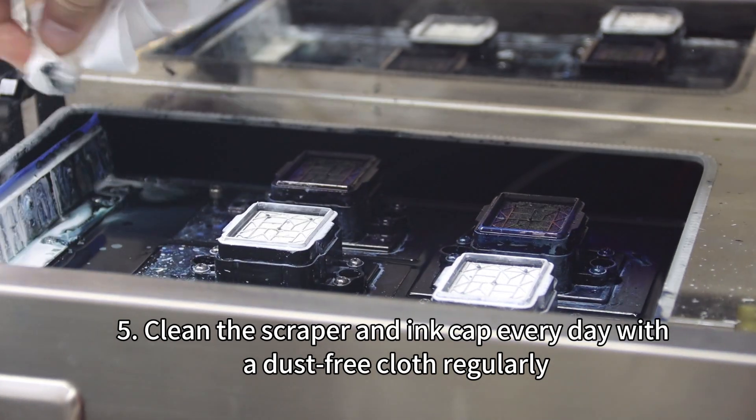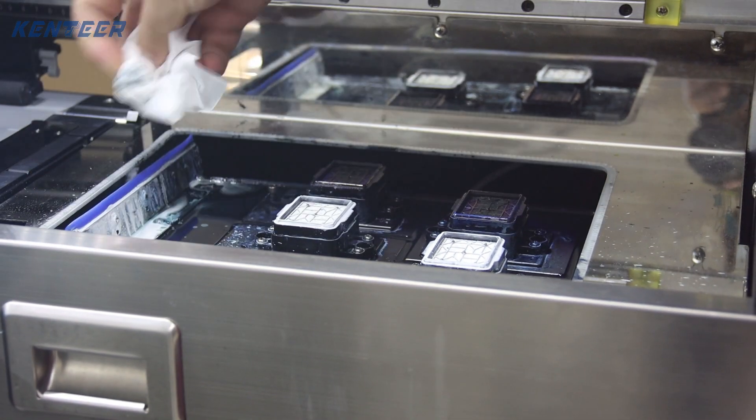5. Clean the scraper and ink cap every day with a dust-free cloth regularly.